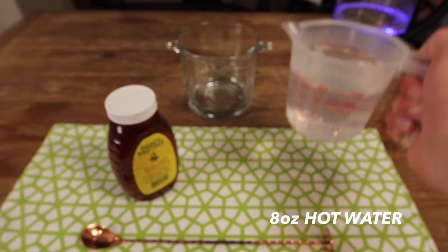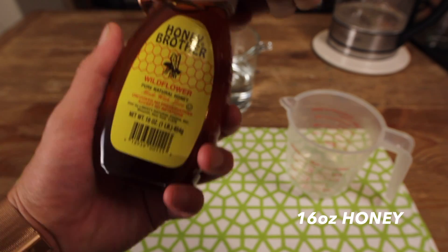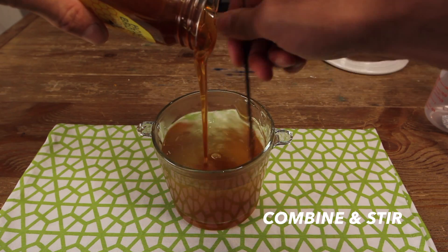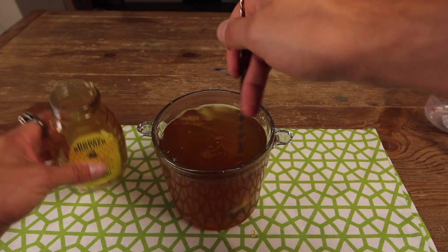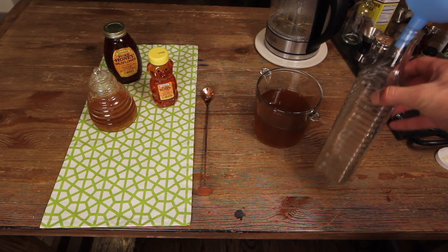There it is. Cheers. Now that it's cooled and settled, we can transfer it over to our bottle that we're going to store it in.